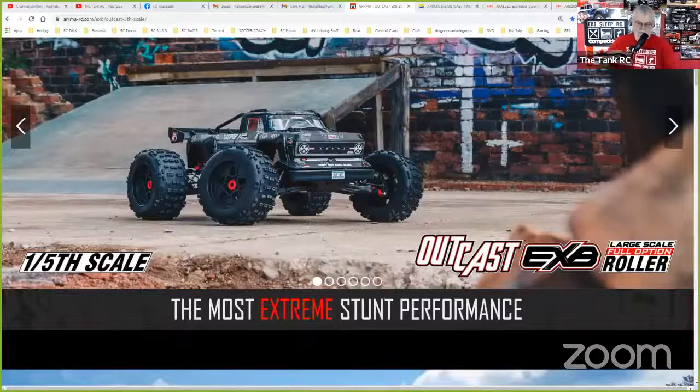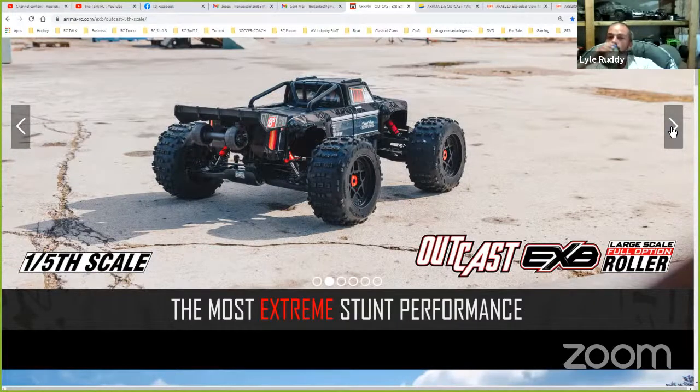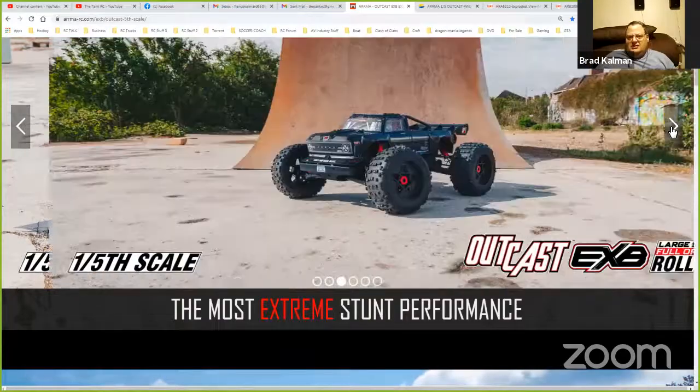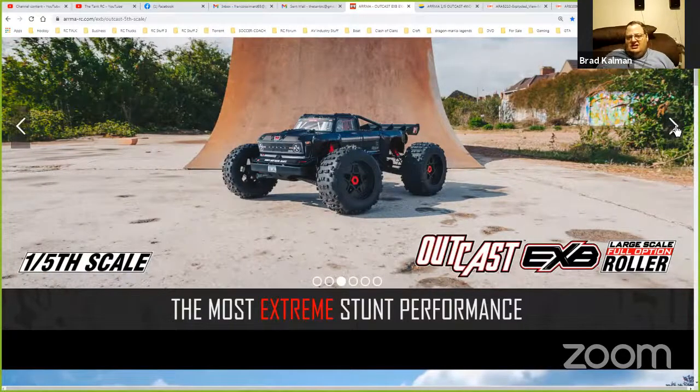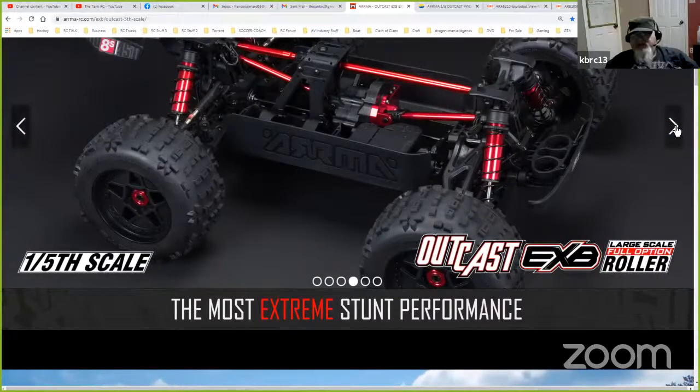Let's go back to the main subject for tonight. I was looking at this one-fifth scale — the Arrma Outcast EXB. It's more of a basher than the 5B. You can go higher, jump higher, and do more tricks with this than you would with the 5B. It's large and in charge — it'll flip itself in wheelies and land on its wheels. It's a monster. It'll do 50 miles an hour. This version runs two 4S — it's basically a roller so you can put any electronics on it.